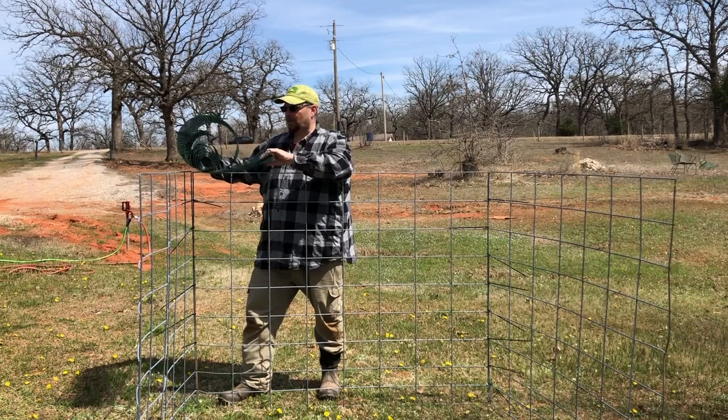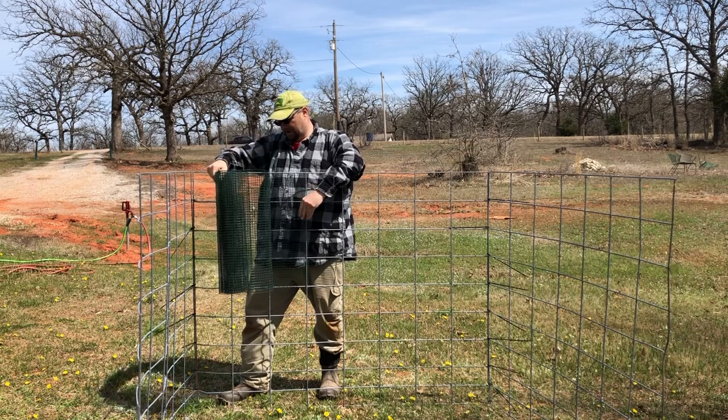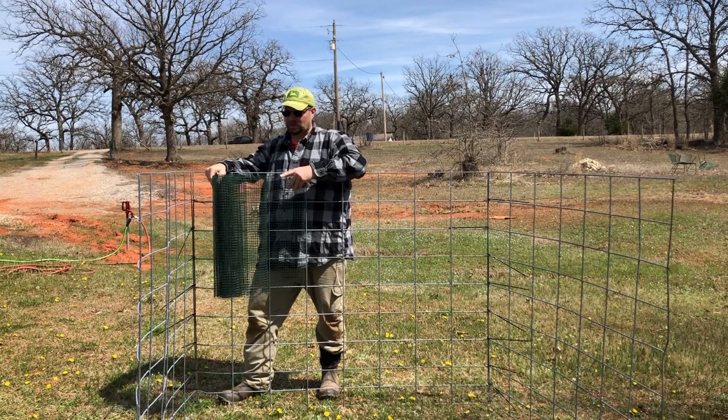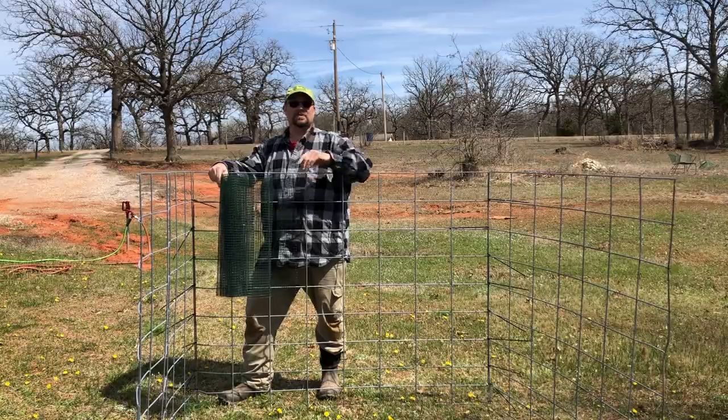We had some extra hardware cloth in the barn, so this is actually going to be the top. We're going to turn this over and zip tie it down, giving it a good two feet where the goats won't be able to jump. We'll get this turned around, get it attached, and then figure out how to attach it to the doorway.